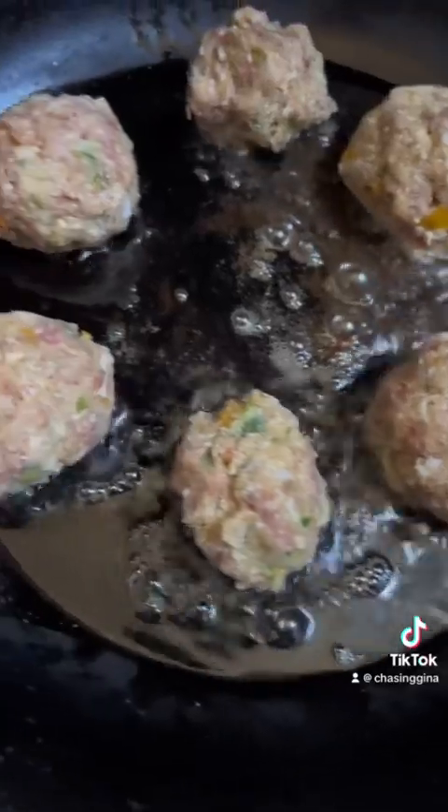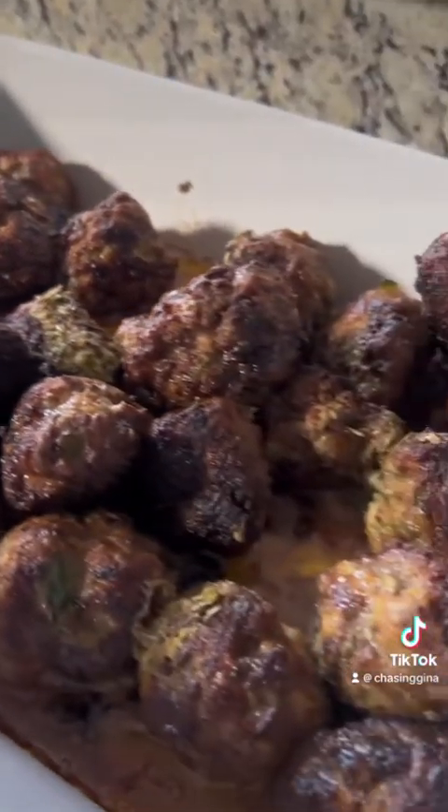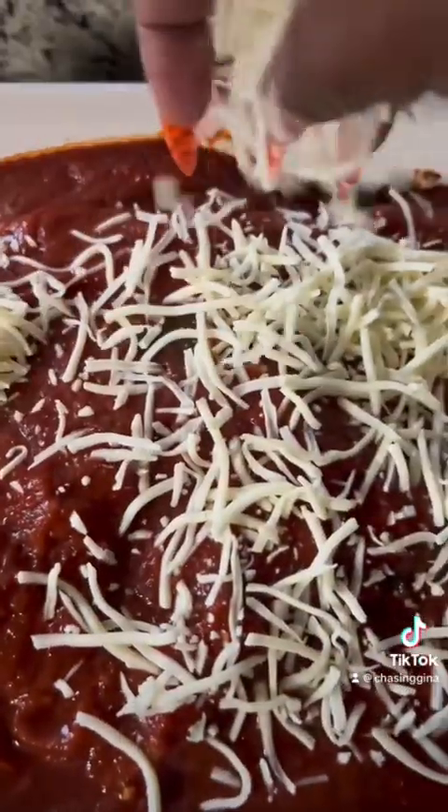Now here are our meatballs. We're going to fry them up, brown them on all sides, put them in a pan. Then we're going to top them with cheese, then top it with pasta sauce, then add more cheese. And then we're going to pop it in the oven at 350 for about 40 minutes.